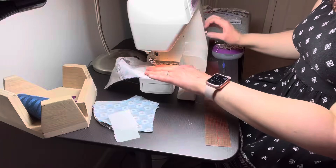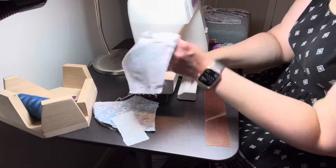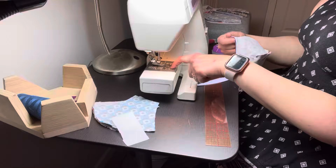It's important to keep your seam allowance even along the entire stretch, so you want to push the fabric down to the machine sometimes to hold it in place when you're manipulating it in other places.